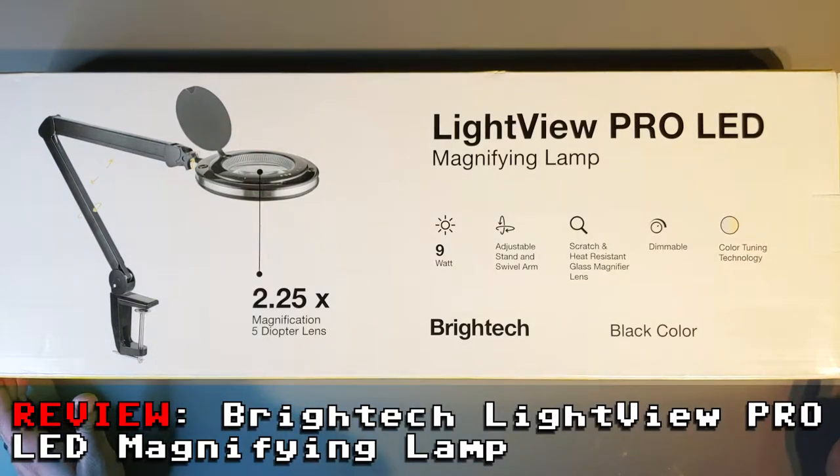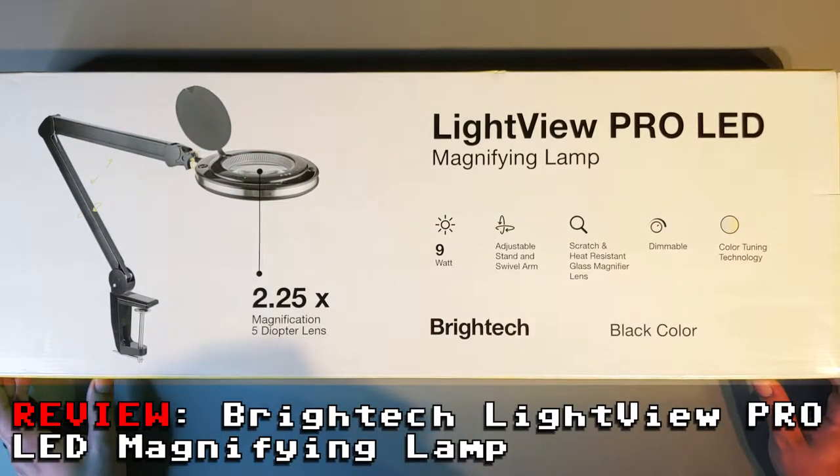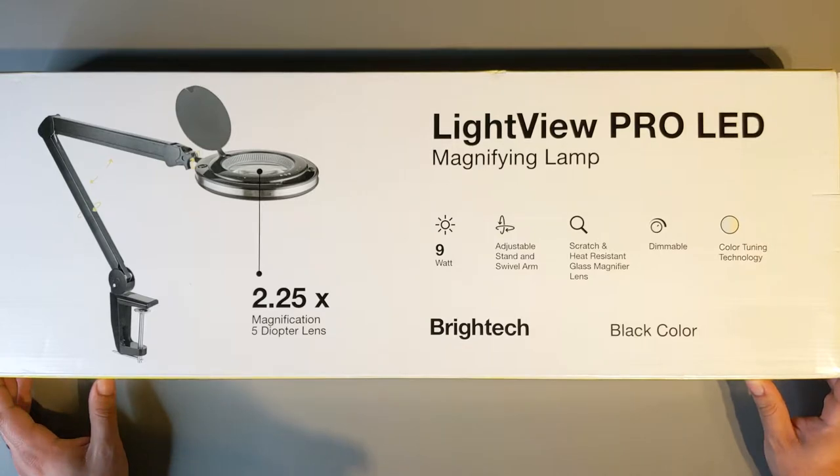Hi everybody. Today I'm going to review the Lightview Pro LED magnifying lamp with 5 diopter lens and 2.25x magnification.